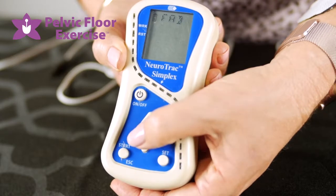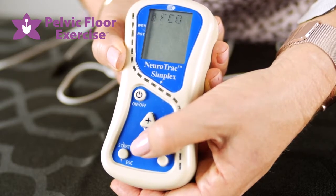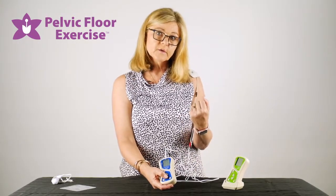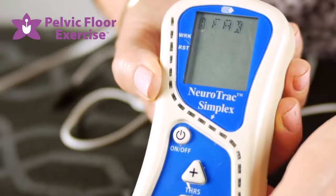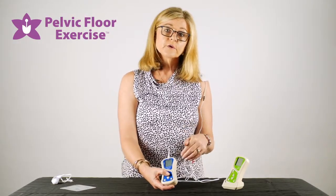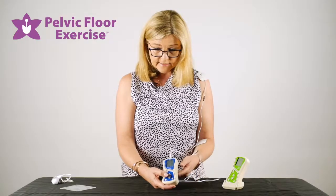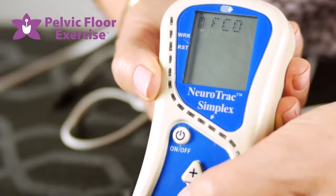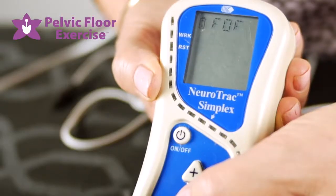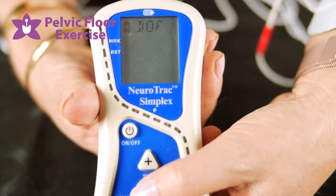Pressing SET again, you'll see FAB, FBL, and FCO. FAB means above the threshold — if you want the patient to get above the threshold before the biofeedback kicks in with the lights or sound, choose that one. FBL is below the threshold, used when you're looking at relaxation. FCO is for both above and below. You can also choose FOF to have sound off, so you won't have any sound signals.